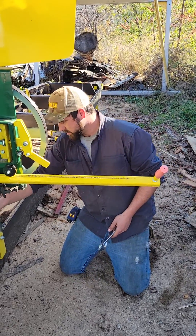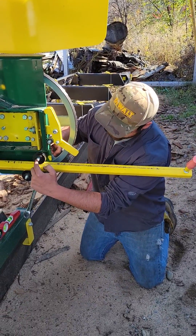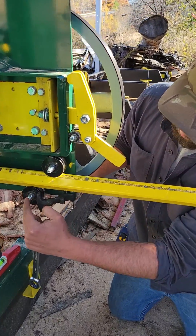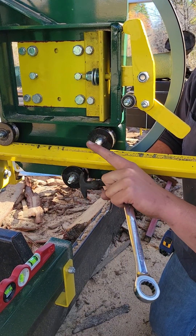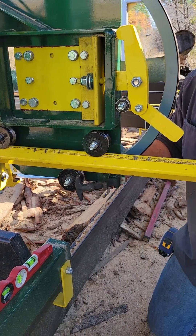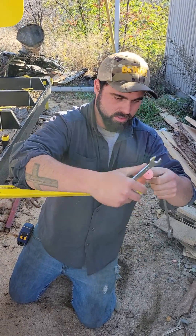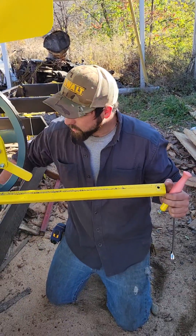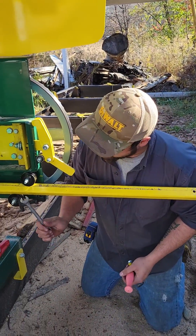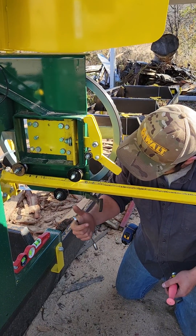If you need to adjust it, you have these two wheels here that are running on slots — this one moves up this way, that one moves up that way. So what you'll do is take this arm out of the machine, and then you can adjust this one up as you adjust that one up.